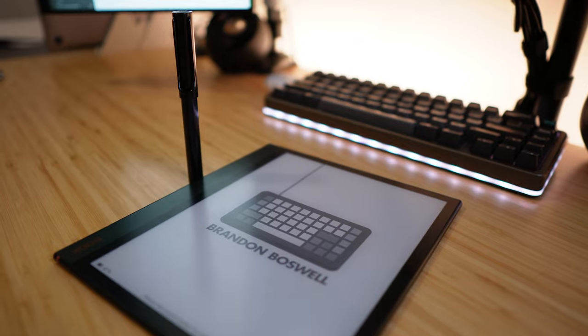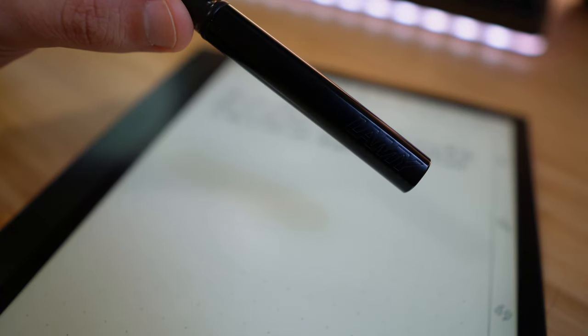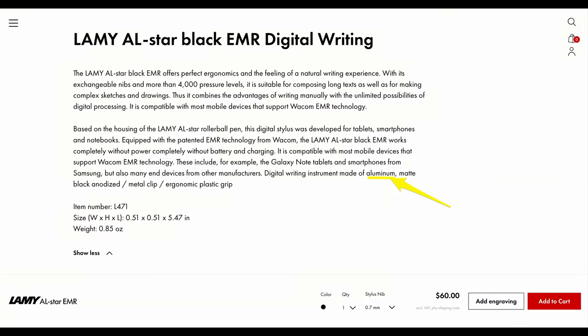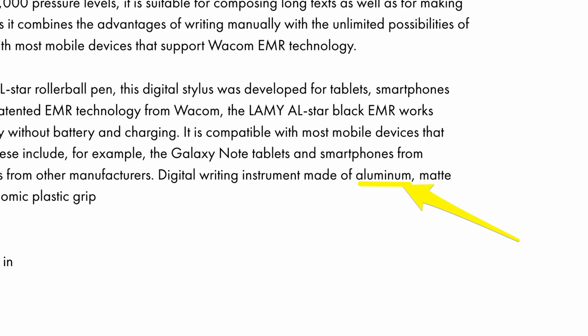My initial impressions were that it feels really good. I thought it would be a lot heavier — I had this vision of a big heavy pen, kind of like the Studio Neat Mark 1. That pen is smaller than the Lamy but weighs maybe a third more. The Lamy actually feels so light that I didn't believe it was aluminum when I first got it. I asked the person working there if it was plastic — I was completely wrong. It's aluminum.